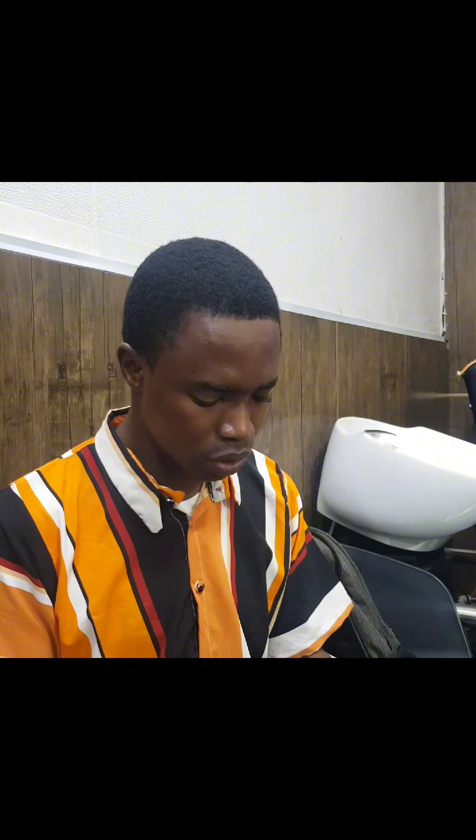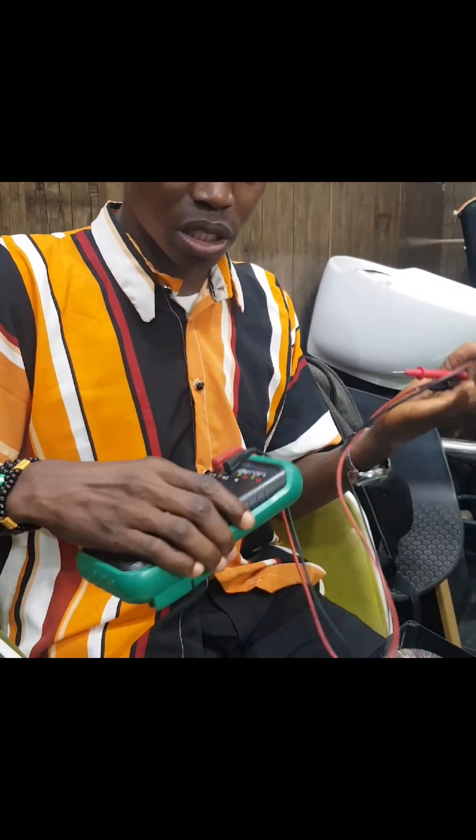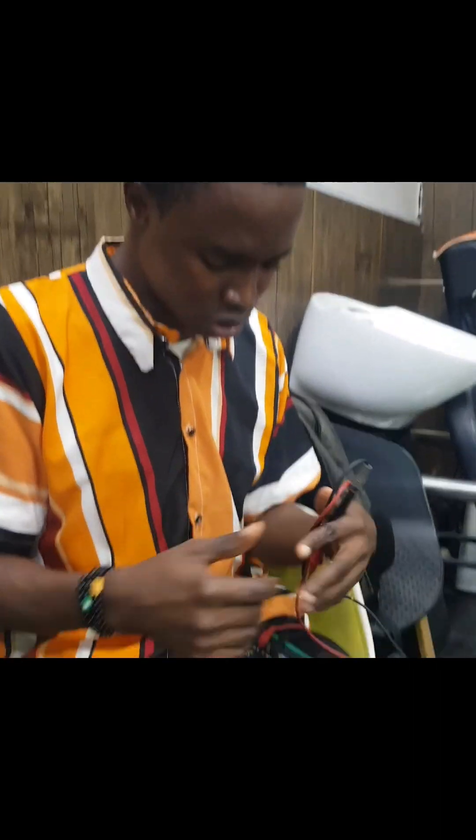Hello guys, so today I'm going to be teaching you how to check the functionality of a toroidal transformer — to check if the primary or the secondary side is working. This is your multimeter, which you can use. You can use a digital multimeter or analog multimeter, but I'm going to be using this kind of multimeter.